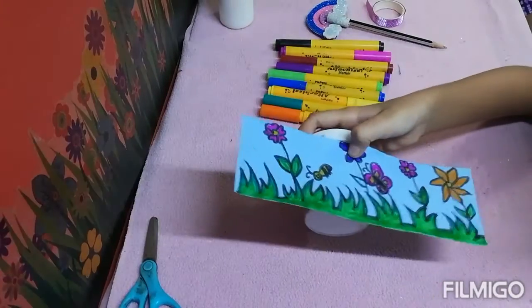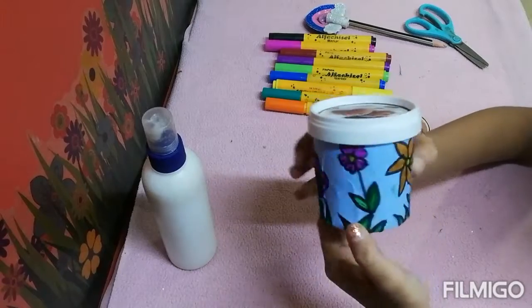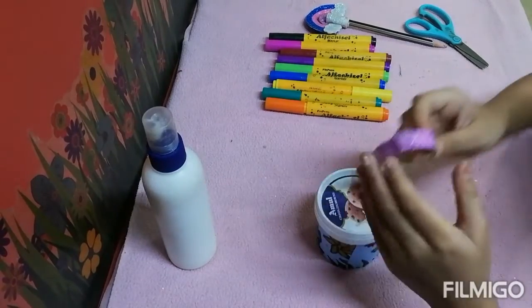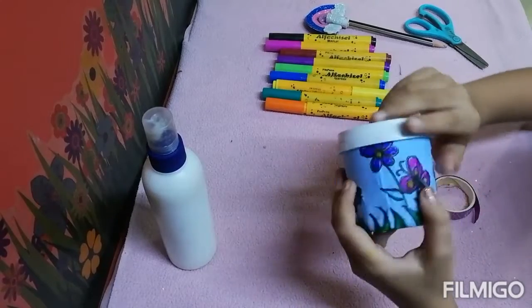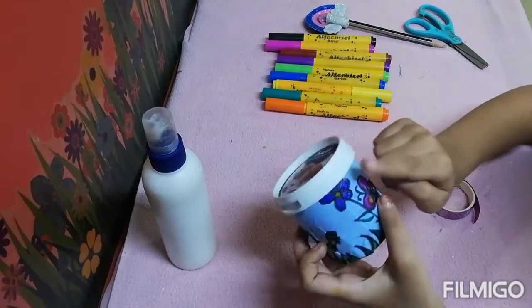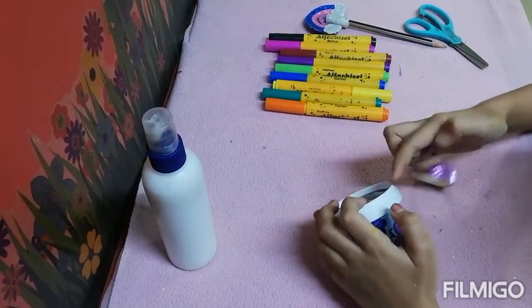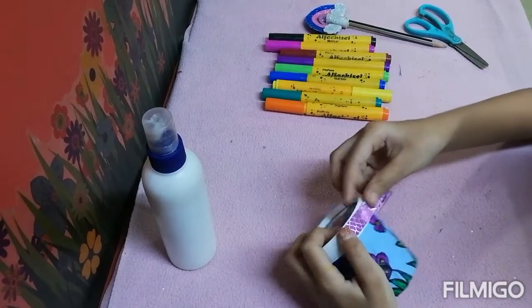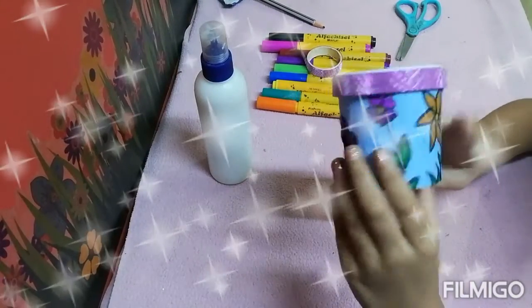Now we will paste this. I have sticked this paper. For more decoration I will add glitter tape on this border, because this border is white and it is not looking good. So we will add this and it will look nice. Our trash box is done.